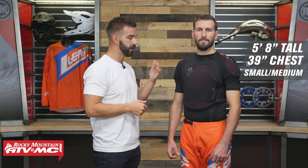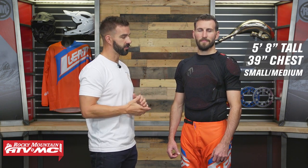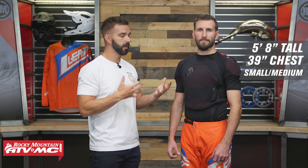So before we dive in, let's talk about fitment real quick. When it comes to these, they're actually going to have you do a height measurement — they have height ranges versus a chest circumference measurement. I've got TJ here helping me out. TJ is about 5'8", so size wise he's going to fit the small medium, which is what he is wearing. He's got about a 39 inch chest.